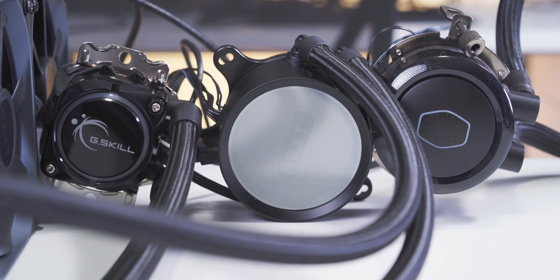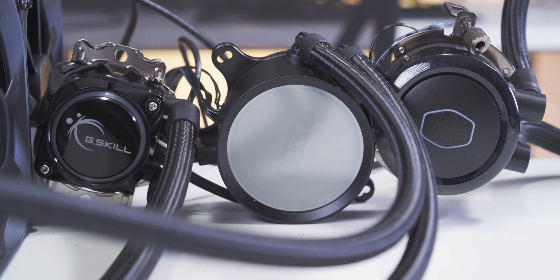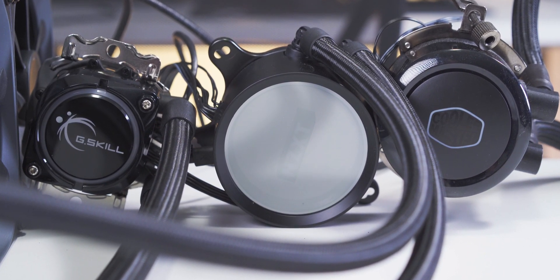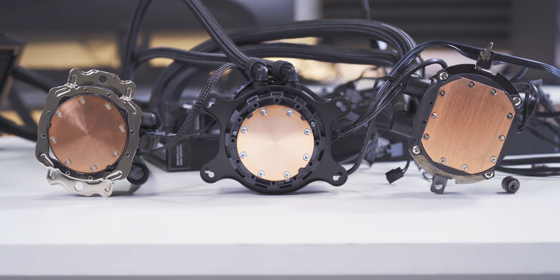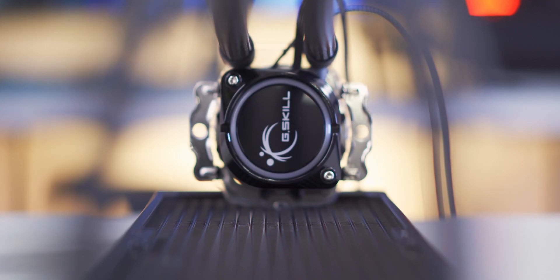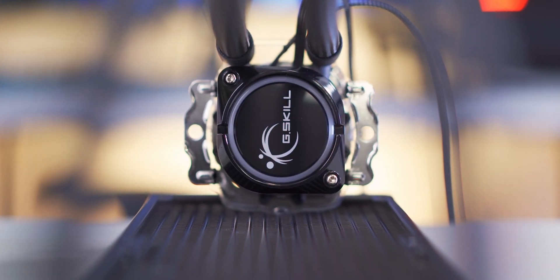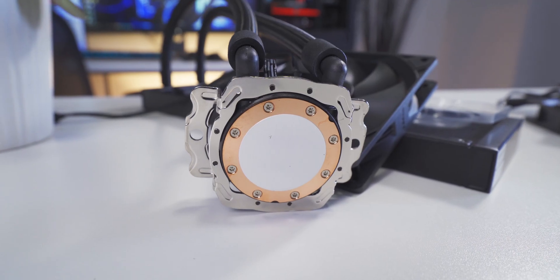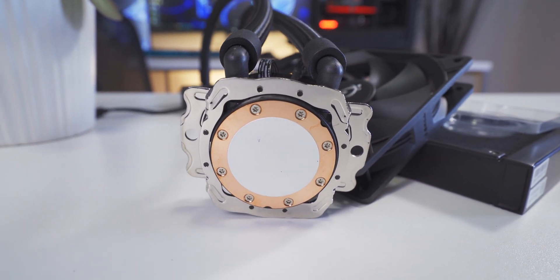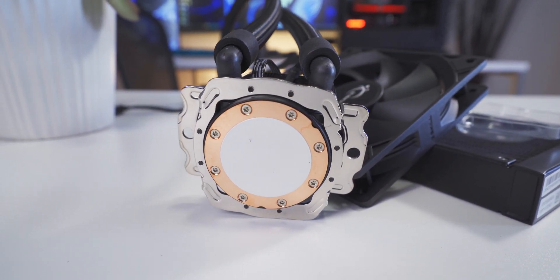As soon as I saw the cooler, the first thing that jumped out at me is just how small the water block is. This is it next to an NZXT X73 and a Cooler Master ML360R. It's clearly the smallest among the three, but despite that, the cold plate seems to be similar in size to the X73. The pump's maximum speed is 5,000 RPM, and it's housed inside a plastic water block. The cold plate's made of copper, and it uses a set of stepped micro fins to help guide the coolant around inside and eliminate dead zones or hot spots.